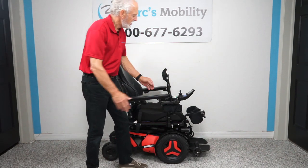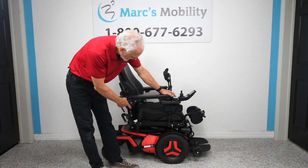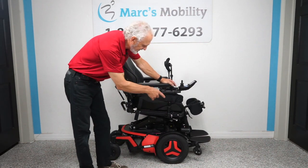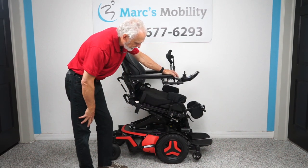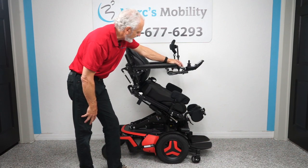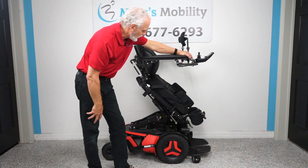You can use the joystick or a switch box. I'm going to use the switch box — it's a little quicker. If I hold the first button down you can see the seat starting to go up, and you'll also see these wheels in front going down. When the seat gets halfway up you'll see the wheels going down — that's to give you more stability during the standing feature. The standing feature is going up, and once you're standing you can still drive the chair.